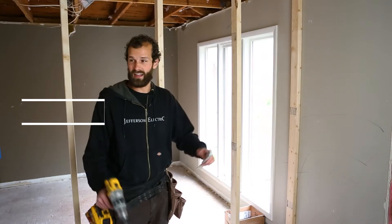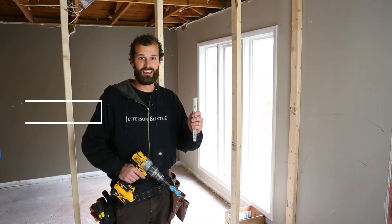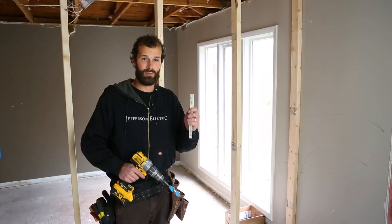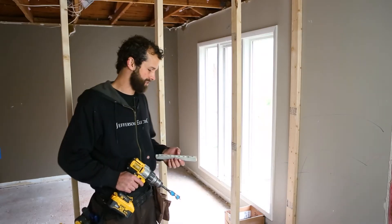My site supervisor and I have done a layout of this house. Today I'm going to be installing a vanity light, and I'm going to be showing you the process for roughing in a metallic box.